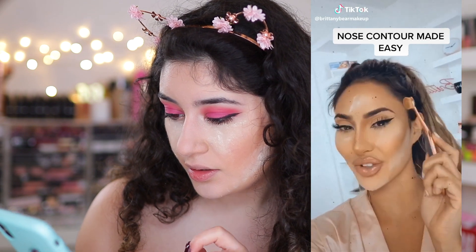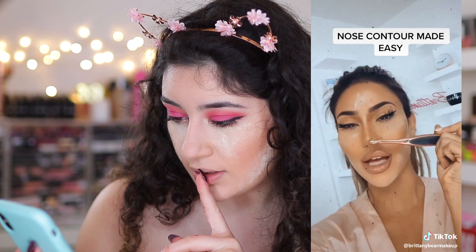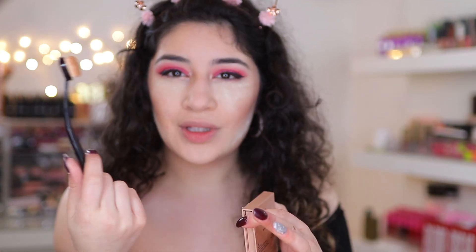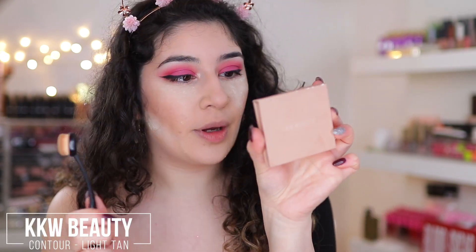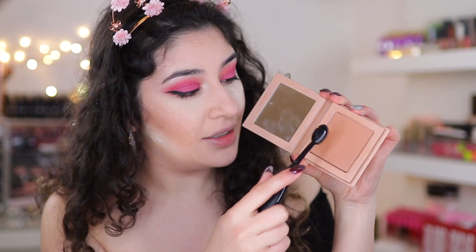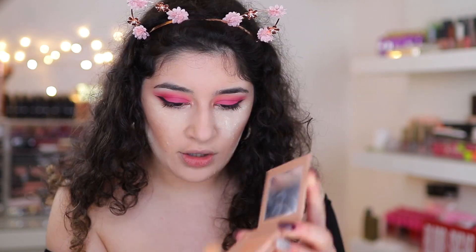Grab yourself one of these brushes, go from the inner corner of your brow all the way down to the bottom of your nose, apply a little bit to the tip to shorten it, and repeat on the other side. I have the same artiste brush kind of dupes and I'm using the KKW Beauty Contouring Powder in Light Tan. Let's tap off the fallout and go straight into it.